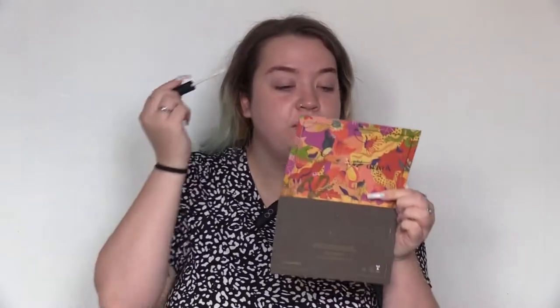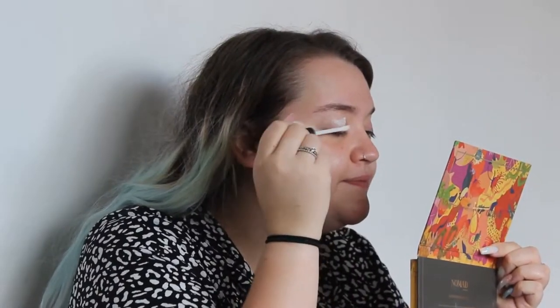So we're all primed. I'm just going to prime my eyes with the NARS smudge proof eyeshadow base. This is probably my favorite eyeshadow base. I've got super oily eyelids - very strange with very dry skin - and this is one of the very few products that will keep my eyeshadows on.